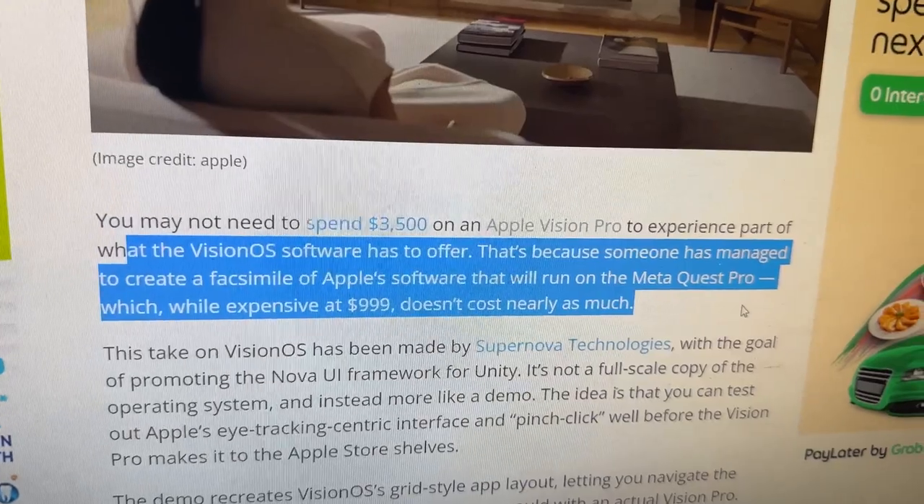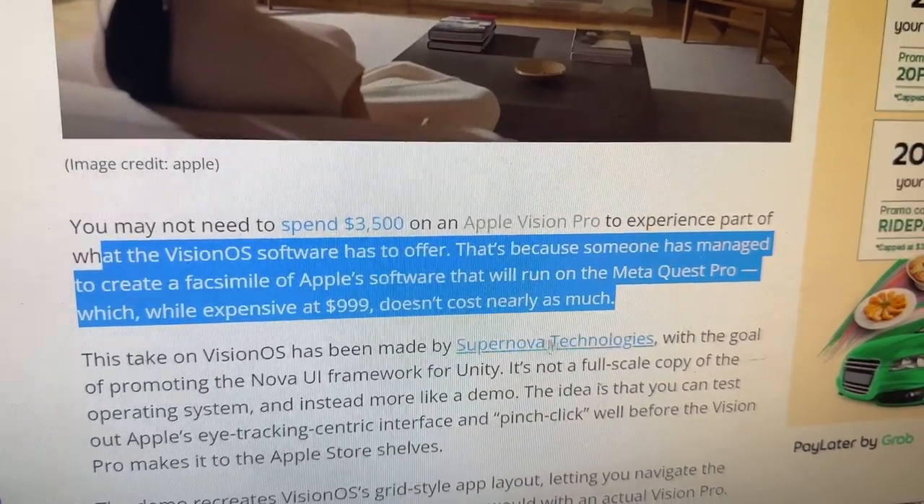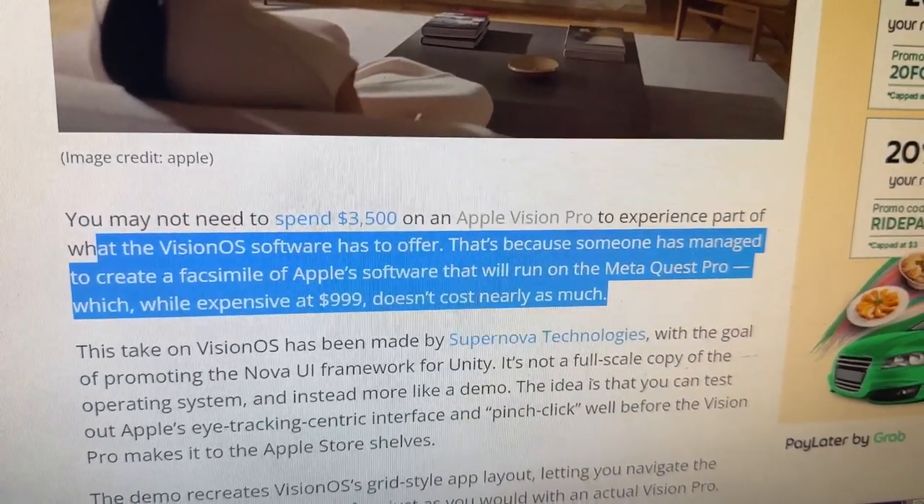The Meta Quest Pro, while expensive at $999, doesn't cost nearly as much. They managed to get it working on the Meta Quest Pro, so by rights it should also work on the Quest 2 and mixed reality as well — that's just a matter of time. If you've tried it and you have a Quest Pro, leave a comment below and let us know if you're able to get a hold of this and make it work.